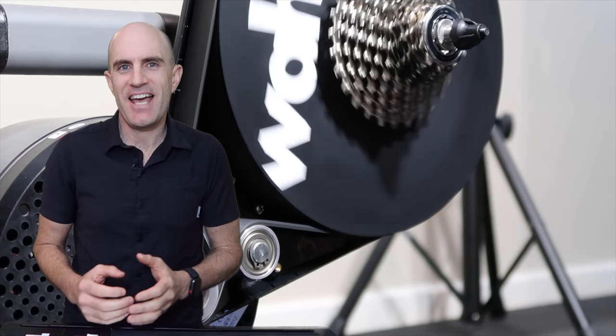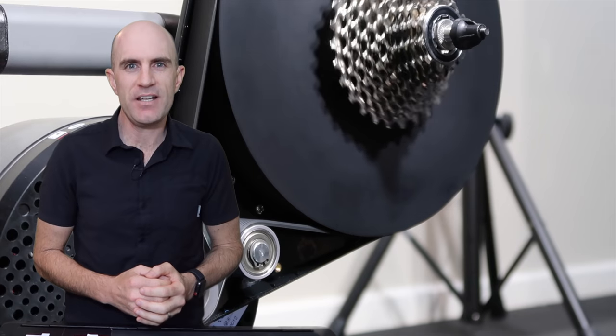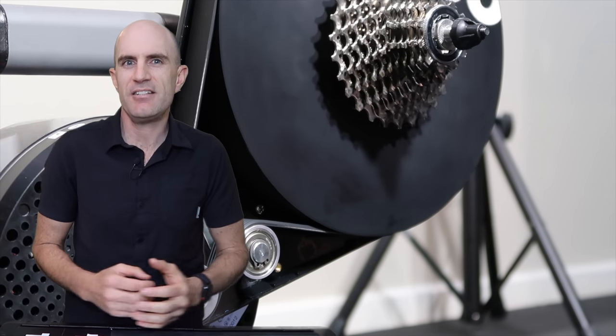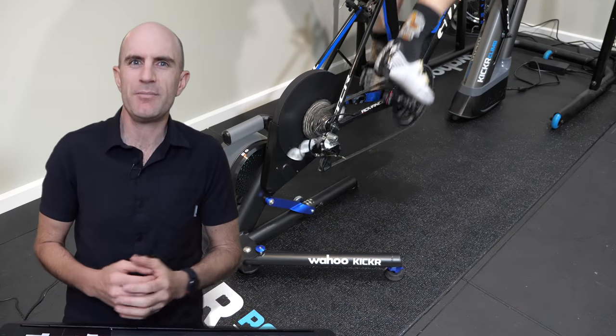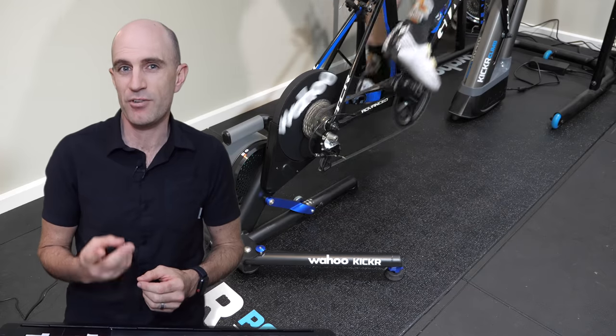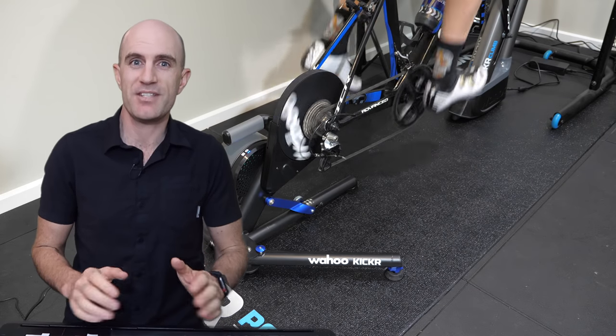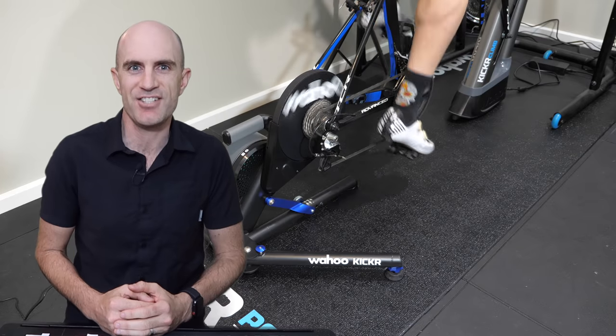So in summary, the Tacx Neo is quieter at the lower flywheel speeds and the KICKR 18 is quieter at the higher flywheel speeds. In reality, with both of these trainers now, they're pretty quiet out of the box. What you're going to be hearing more than the trainers themselves is a dirty chain or a worn cassette — so make sure they're brand new and oiled, and it'll be smooth sailing and nice and quiet during your sessions.